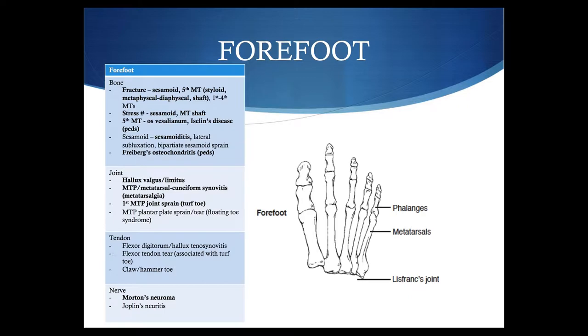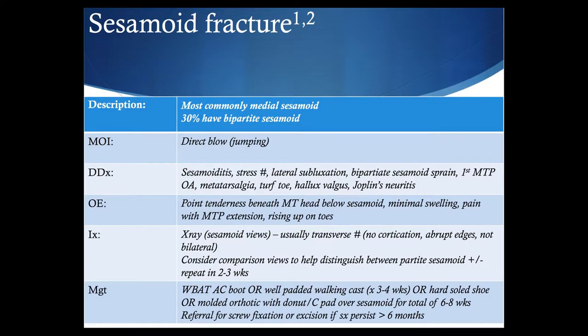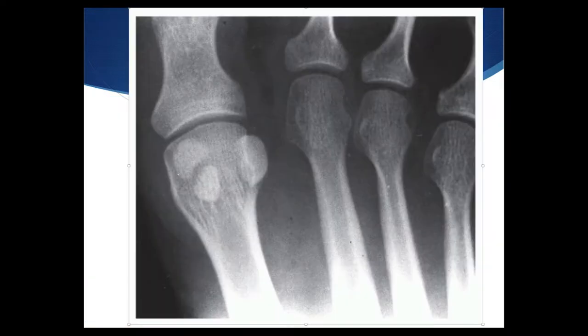Starting with sesamoid fracture. The main thing with this is it commonly involves the medial sesamoid, but about 30% of individuals have a bipartite sesamoid in this area, so it certainly needs to be in the differential. When looking at an x-ray, you need to be quite careful with this diagnosis, as there are other conditions that can mimic it. If you're considering a bipartite sesamoid, looking at the comparison slide to see if it is bilateral or not may help with this diagnosis.